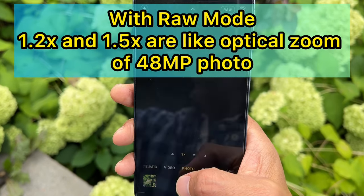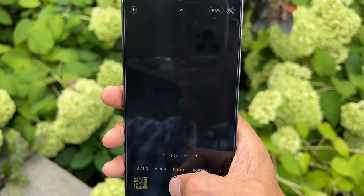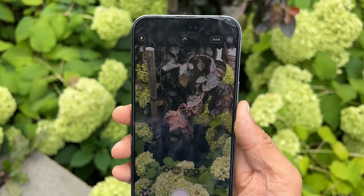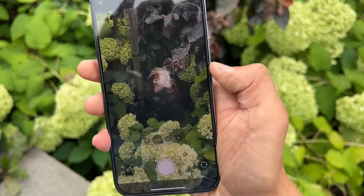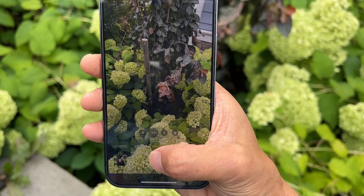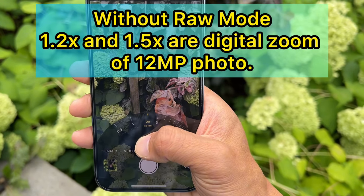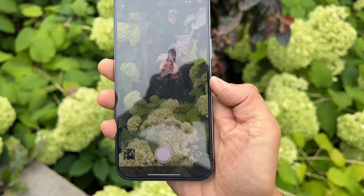Now I'm going to take some comparison shots. This is in RAW mode at 1.2x, then another one at 1.5x. Then I'll disable RAW mode and take the same shots — 1x at 12 megapixels, then 1.2x, then 1.5x — so we can compare them.